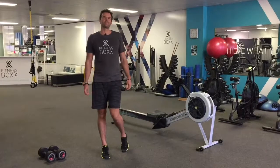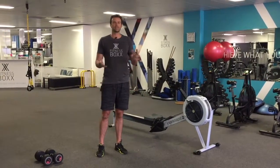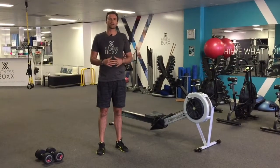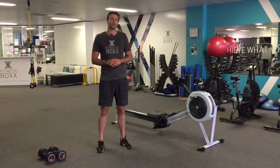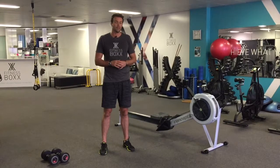Hi guys, Scott Flint here from Fitness Box. First of all, Happy New Year. I hope you guys had an awesome Christmas and New Year and had a bit of a break. So this time to kick off the year 2017, we've got a good little cardio workout with a bit of core work and abs mixed in there.